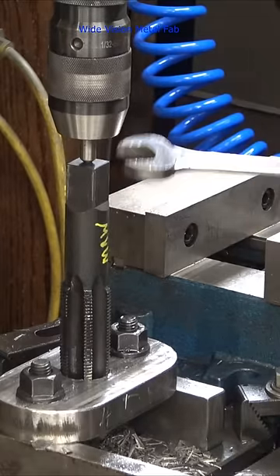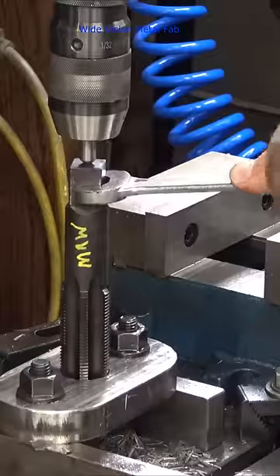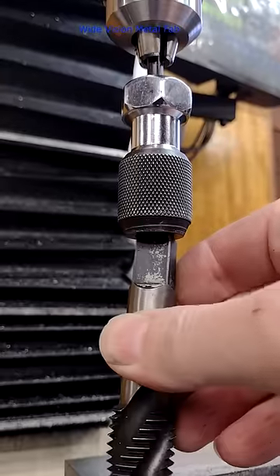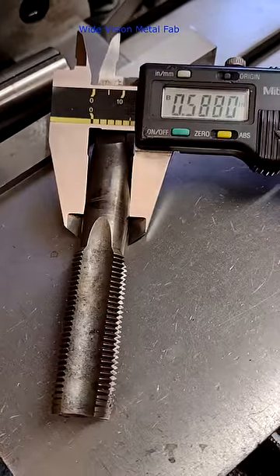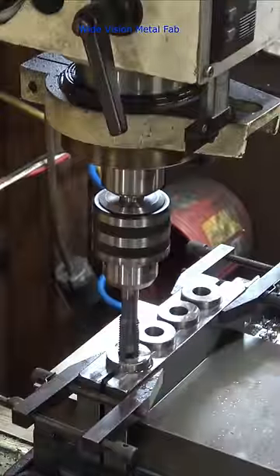Creating threads with taps can be a real pain in the shoulder. It sure would be nice to be able to tap under power. But if the taps are too big to fit in a universal tap holder, then what do you do? Tap shanks are undersized and don't fit in a collet, and they always slip in a chuck.